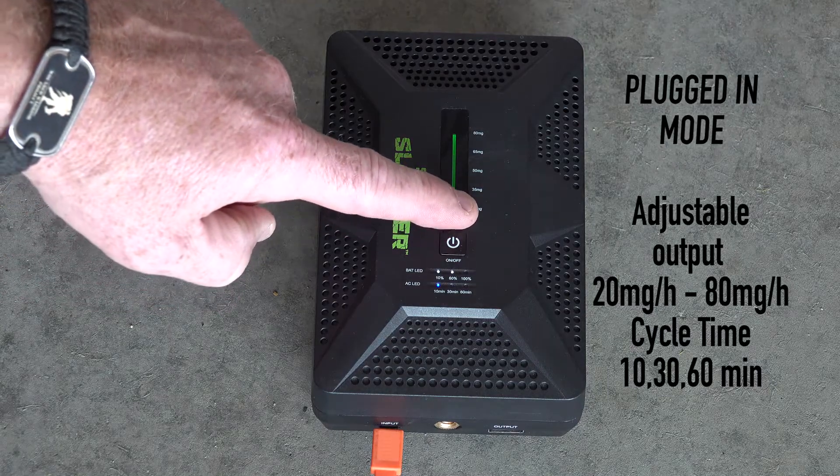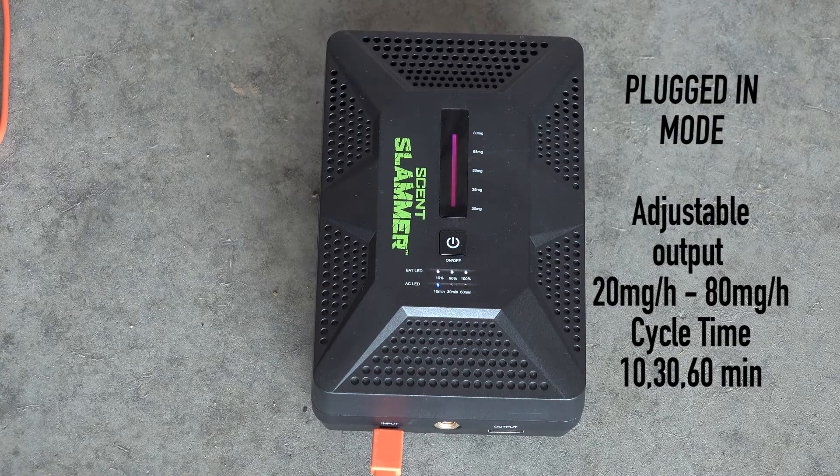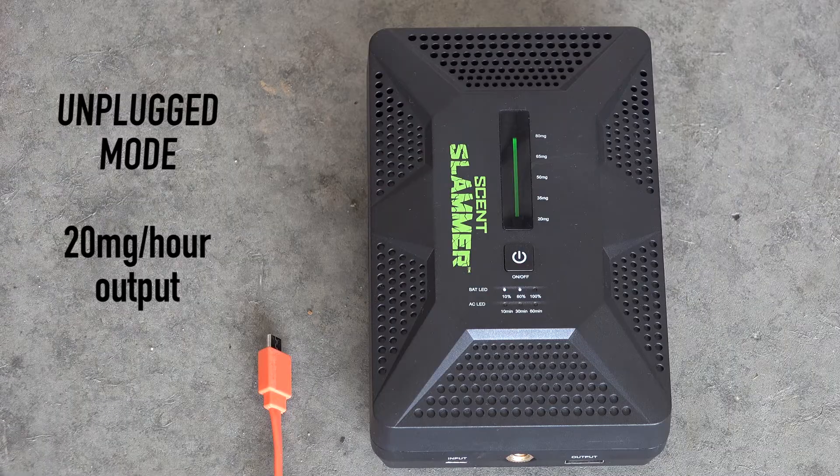In the 115 volt mode you can adjust the output from 20 milligrams all the way up to 80 milligrams an hour. You can set the cycle time to 10, 30, or 60 minutes. In the unplugged mode the unit is preset at 20 milligrams per hour.